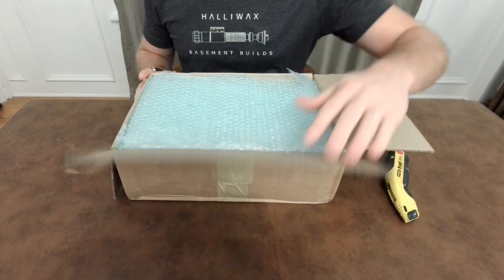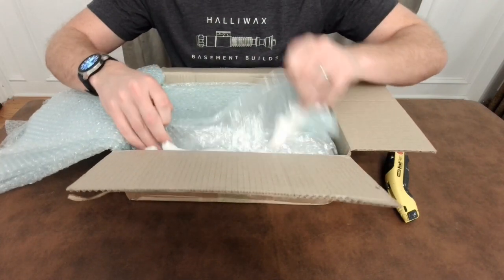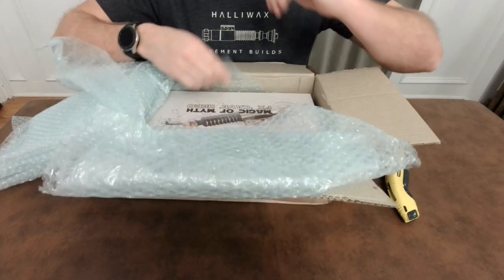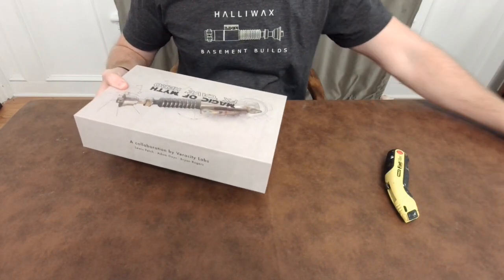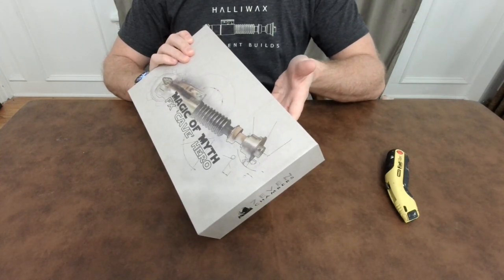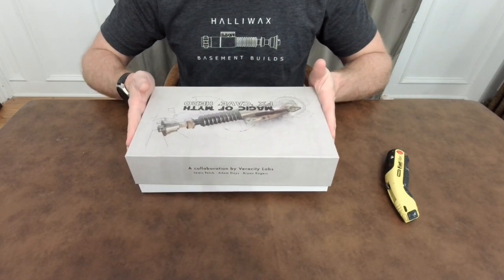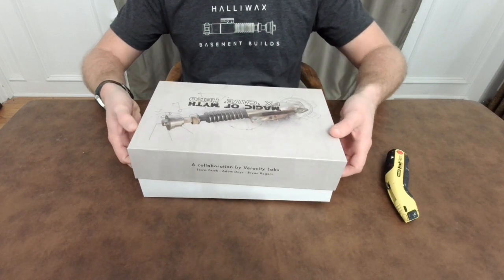The elite kit comes with everything. There were multiple grenades in the elite kit — both an idealized and a cannon version. Such a nice box. All right, here it is — Magic of Myth, beautiful box. Oh, it's Veracity Labs — I said that wrong earlier. I think Adam has a Verity Cosplay account, which is probably where I got that from, but it's Veracity Labs.